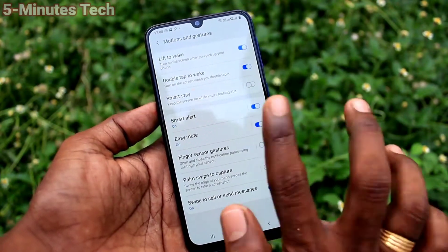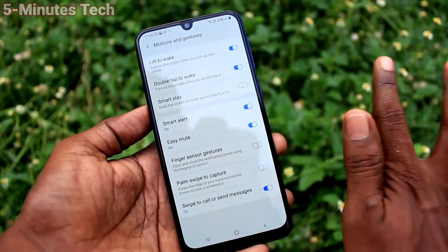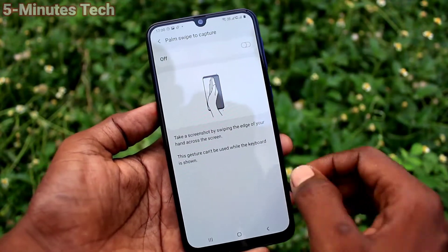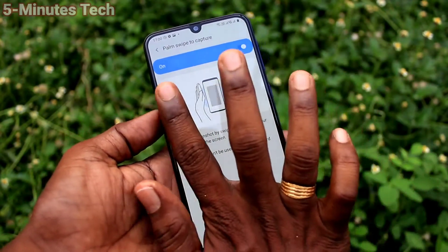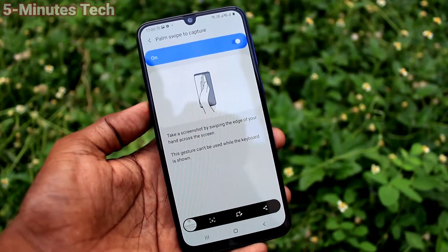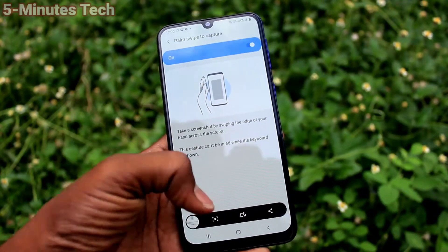So you have to make sure that this button is turned on. If you turn off this button, it will not work. In this way you can easily enable the Palm Swipe method of taking screenshots on your Samsung Galaxy F41.